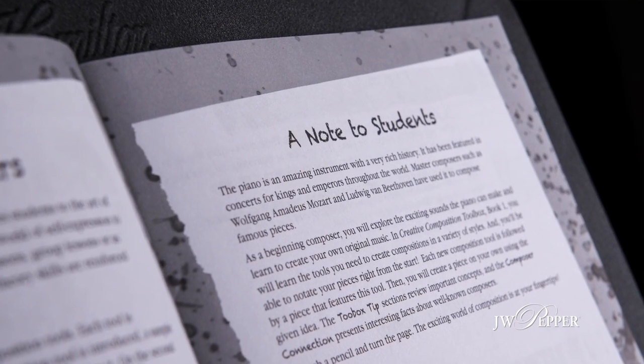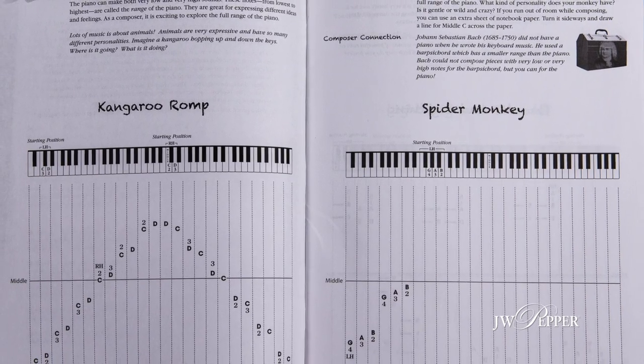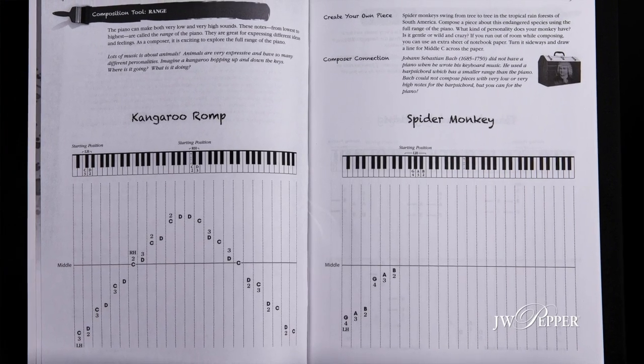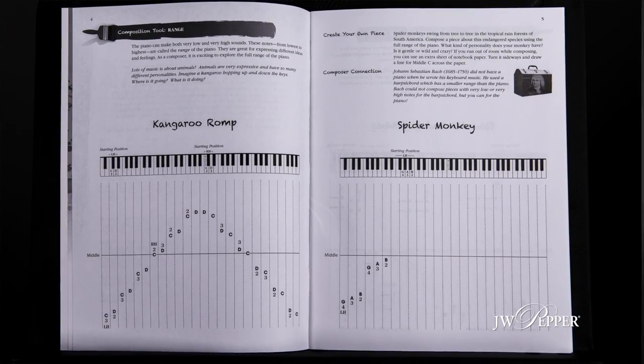It is in a very, very simple format — a left page, right page format. The left page is 'see the tool,' one tool at a time. See the tool, practice the tool through a piece, and then on the right page do the tool and learn the tool.